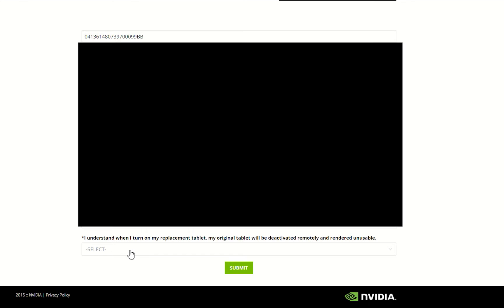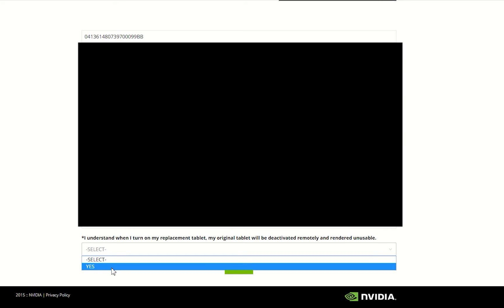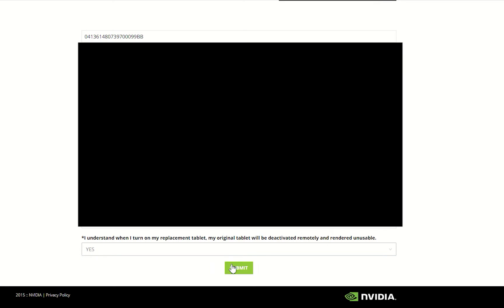It's important to note at the bottom it says: 'I understand when I turn on my replacement tablet that my original tablet will be deactivated remotely and rendered unusable.' This is why it's very important to back up your PHY3D application, license file, calibration file, and any point clouds on the tablet before powering on your new device — a procedure we're going to go through next. So next we'll select Yes and hit Submit.